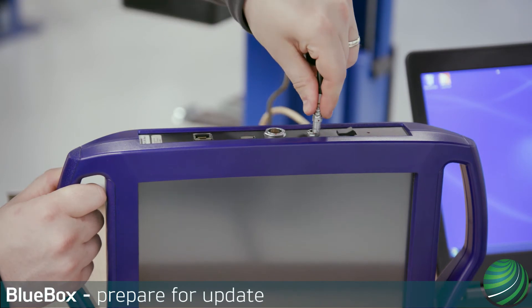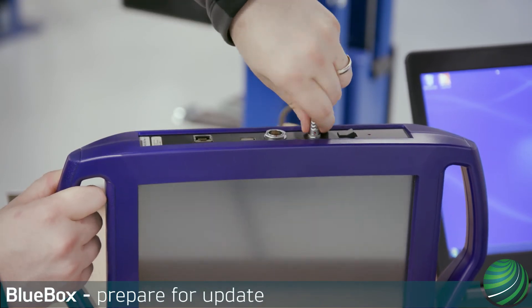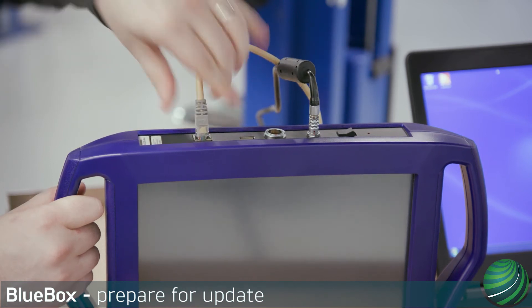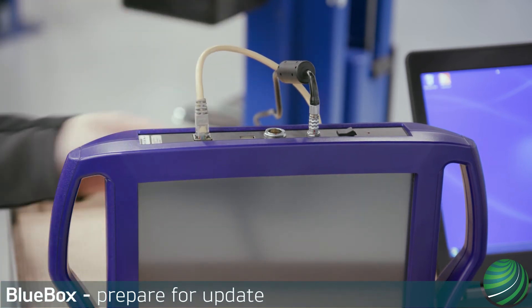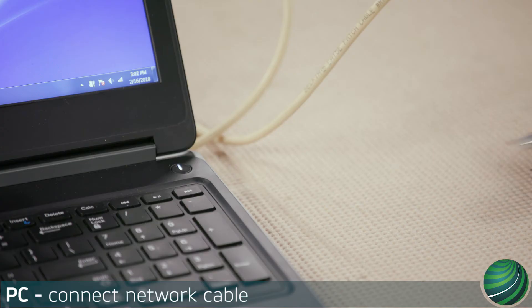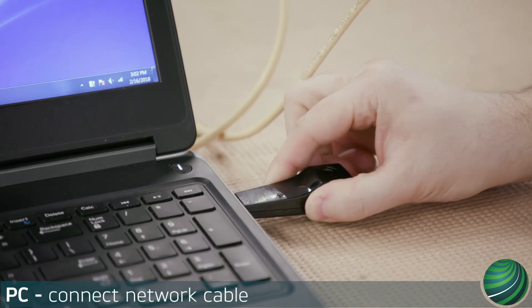Connect the AC power adapter to your Blue Box. Connect the network cable to your Blue Box. Power on your Blue Box. Connect the USB adapter and network cable to your PC.